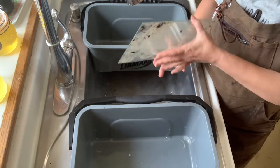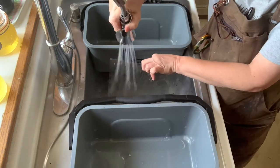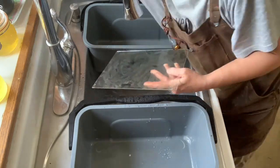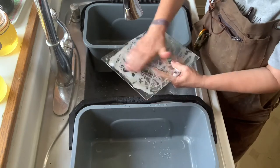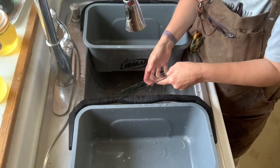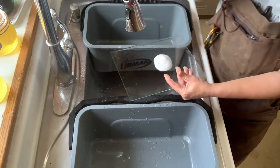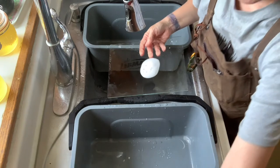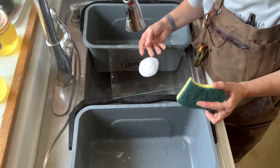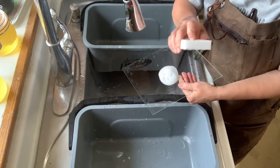I have my very filthy piece of glass here. The first thing I'm going to do is rinse it off under regular tap water, then put some soap on it. I'm going to do that again but this time using my little magic sponge. Do not use the rough side — it will scratch the snot out of your plates. The soft side though is nice and kind.